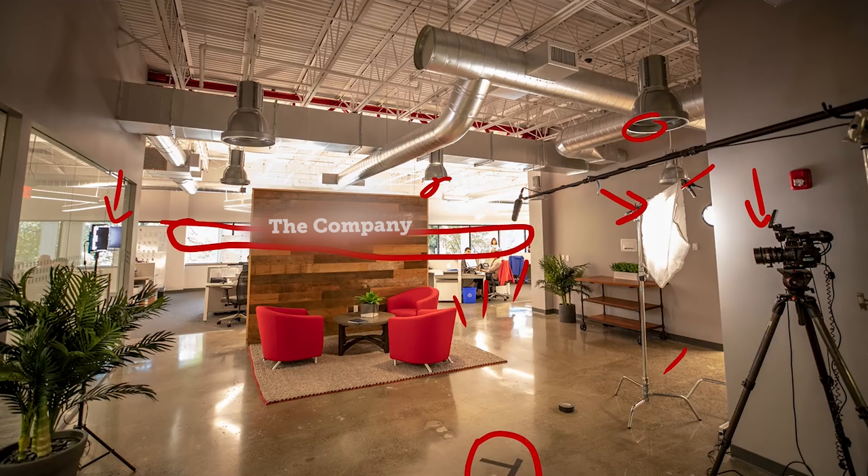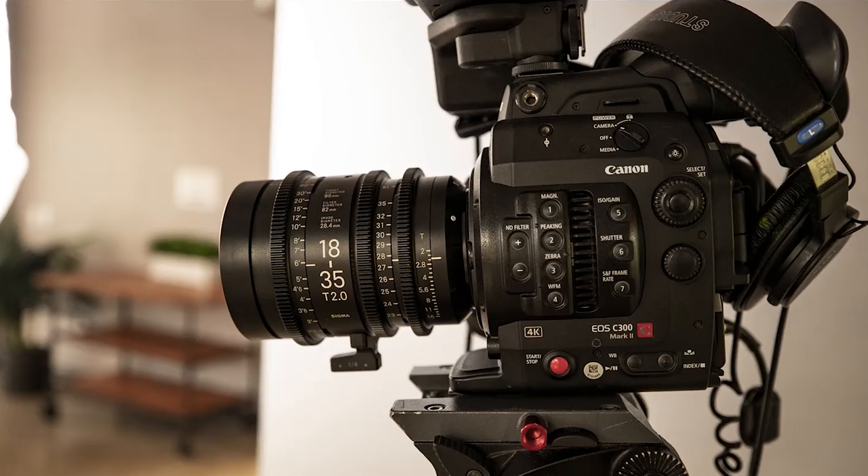Jumping in a little bit tighter to our camera setup: we were shooting on the Canon C300 Mark II in UHD 4K — 3840 by 2160 — on the Sigma 18-35 T2 cinezooms, at just a little bit under a T2.8 at about 27.5 millimeters, as you can see right here. If you want to see the rest of our camera settings along with all the gear we used, that's going to be linked in the description below.